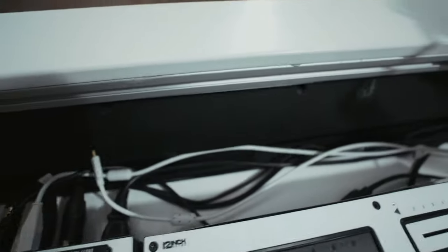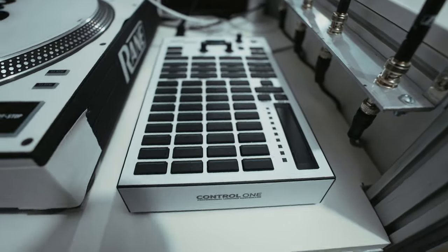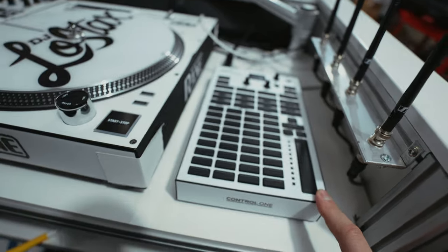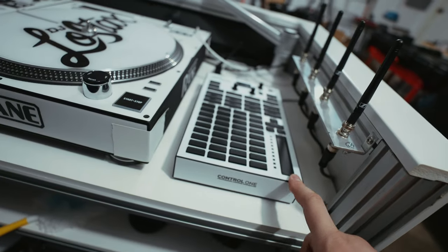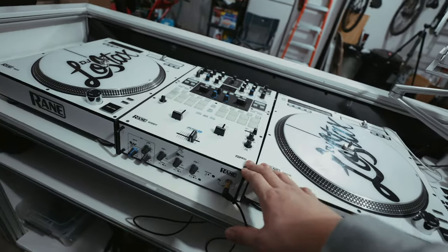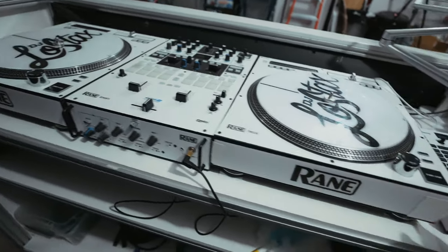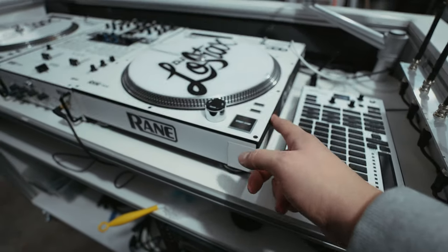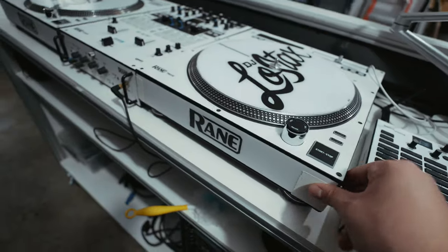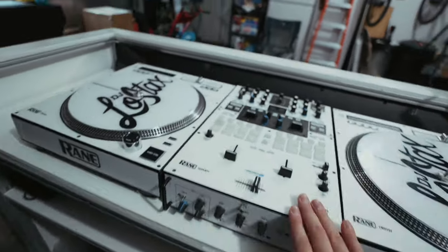We've got a white chroma cable. Over here we've got the Sound Switch Control One with a white skin - this came from Tyler Wallace, so if you need a skin for anything he can hook you up. I've had a little bit of issues with them sticking to the Rain 12s - he used some white gaff tape to hold that on. This is a Rain 70.